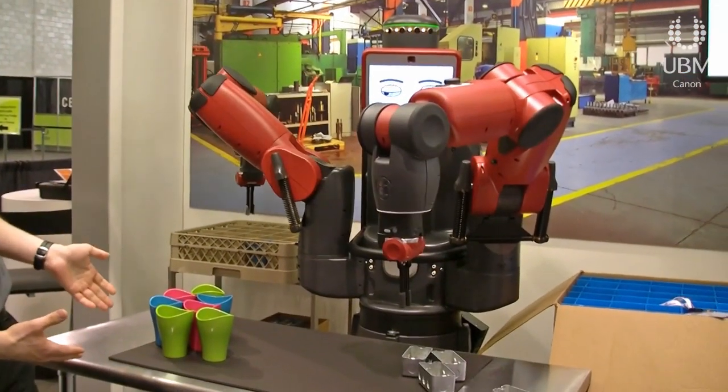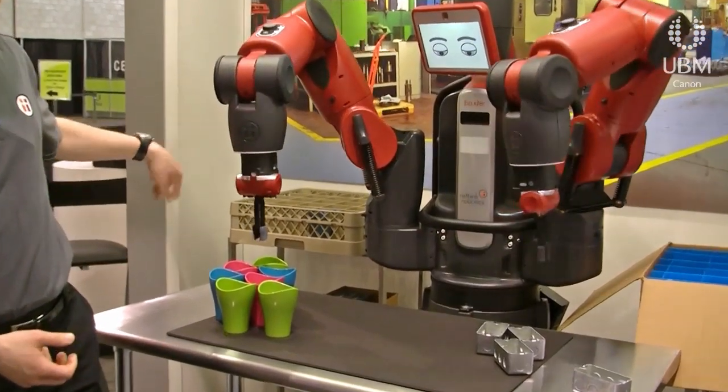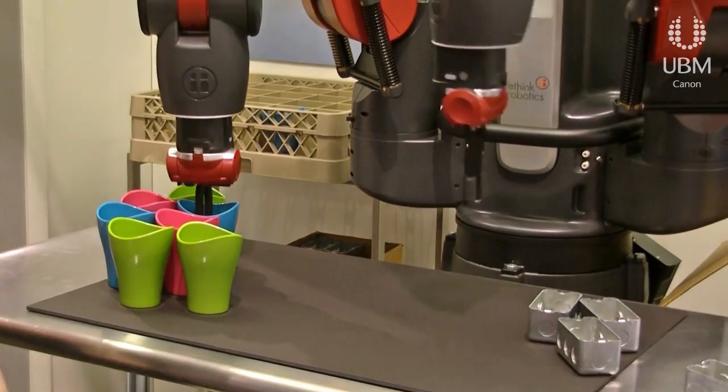So in this case, as you can see, it's picking up cups in different orientations and colors and putting them in that tray. At the same time, it's picking up these electrical boxes and putting them in parallel in a pattern that I've defined.